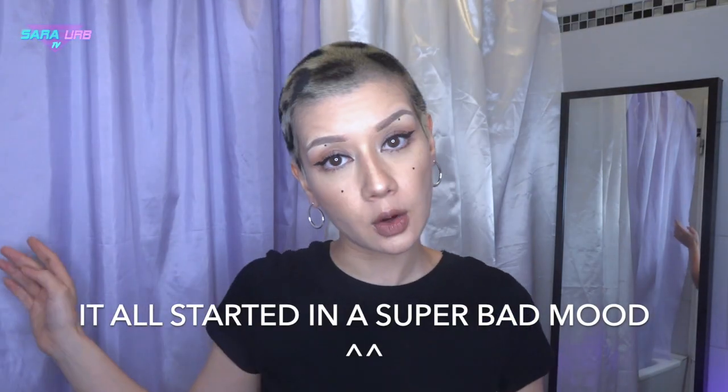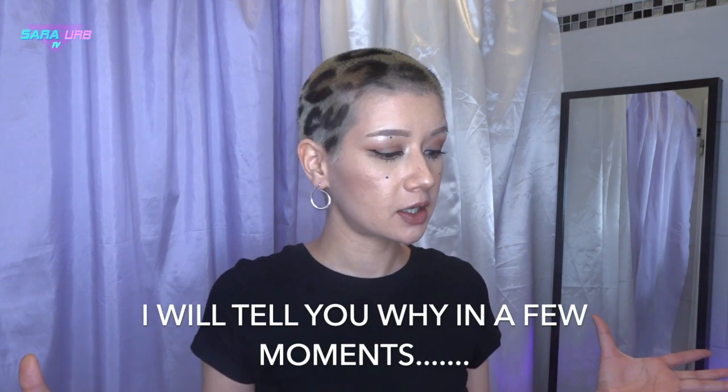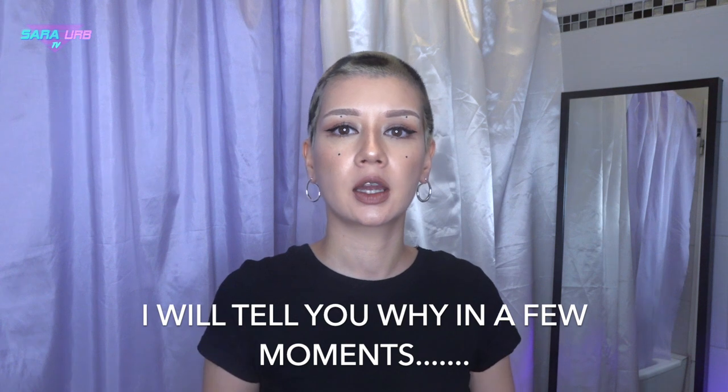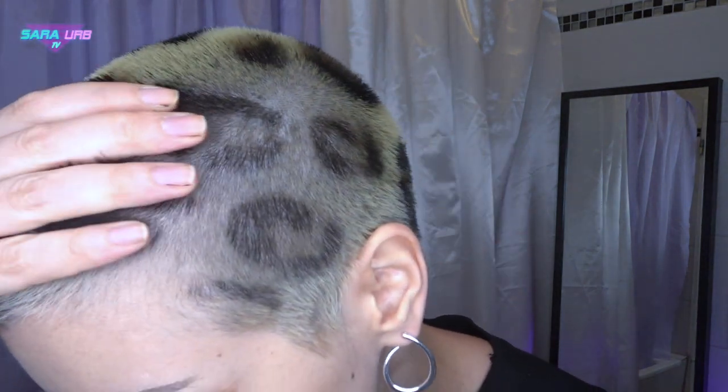Hello everybody and welcome back to my channel. I'm Sarah Up and welcome back to Sarah Up TV. Today I'm going to dye my hair green. At least I'm going to try because I know I've just previously dyed myself this leopard print but it's growing out already and you can see the dark roots and I've used permanent hair dye. So this might become a little bit complicated, but just in case it's not going to work I think I'm going to shave it all off again and then I'm going to enjoy my green hair. But before we start, make sure to subscribe to my channel if you haven't already for more DIY hair content.